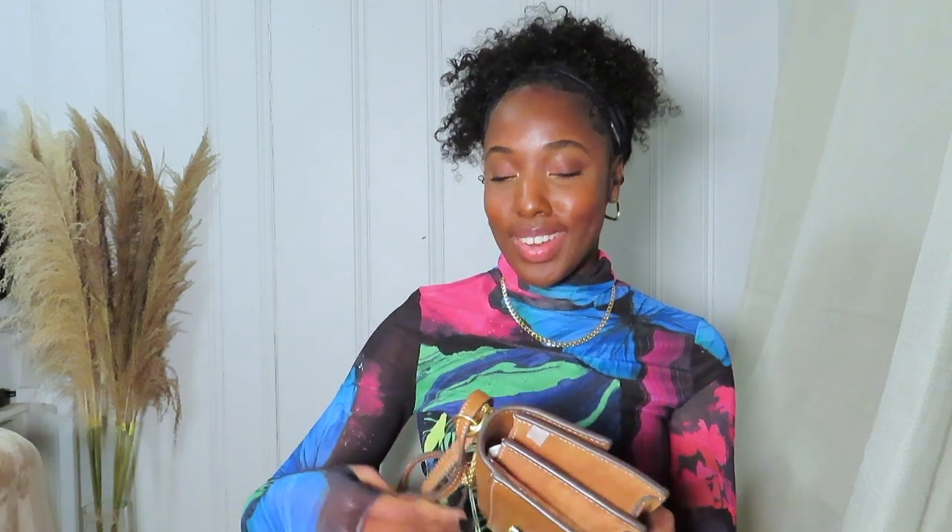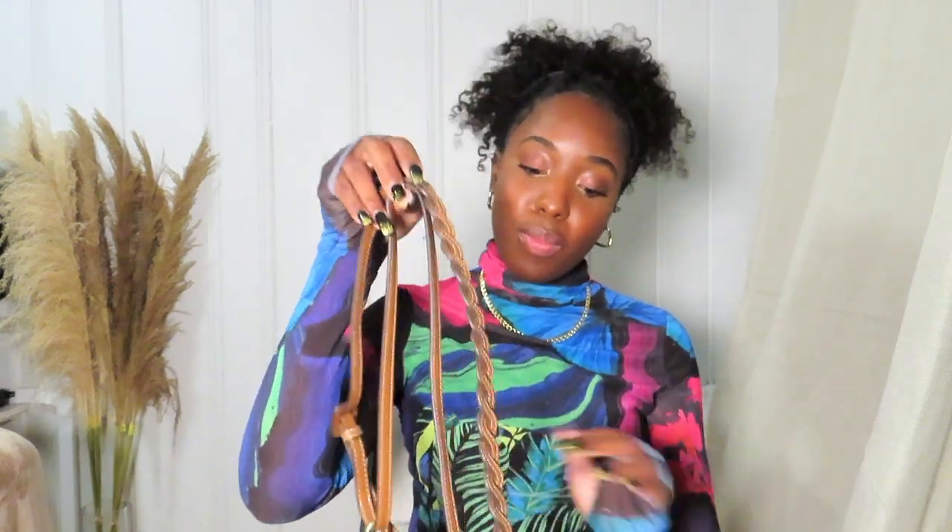I honestly just love it so much and I can't wait to wear it — I'm super excited. I would definitely wear it more as a shoulder bag because that's just what I'm into lately, but I love the option to do crossbody or mini as well. That's all I have for you guys today, I hope you enjoyed this video, and until next time, bye!